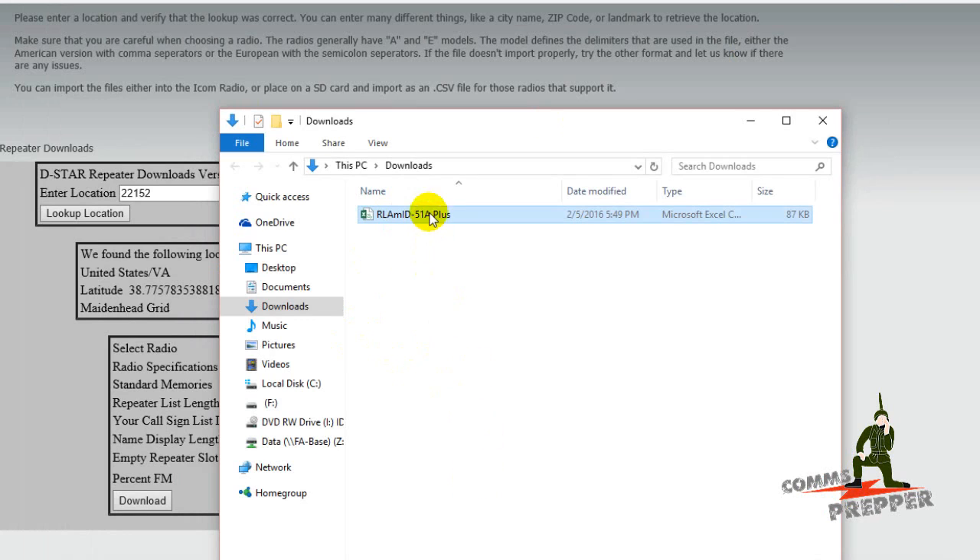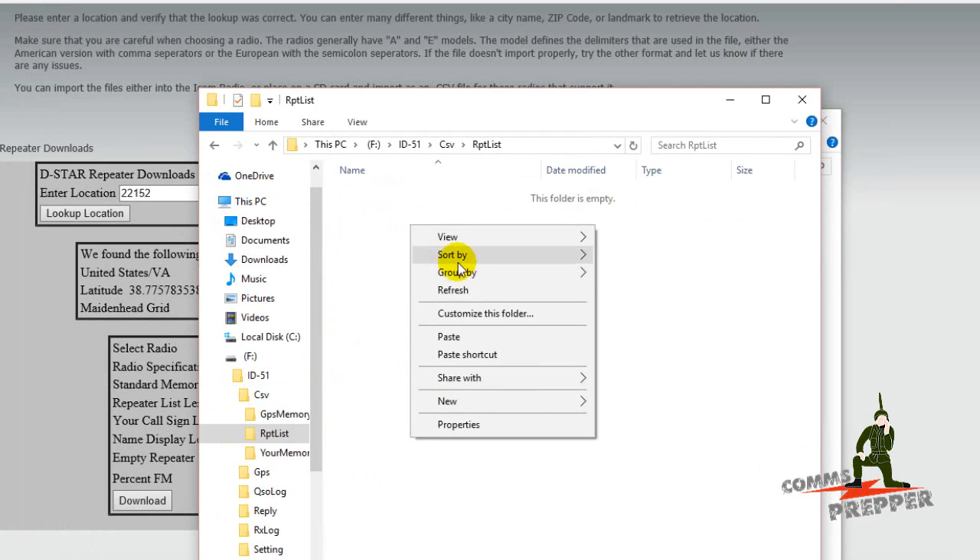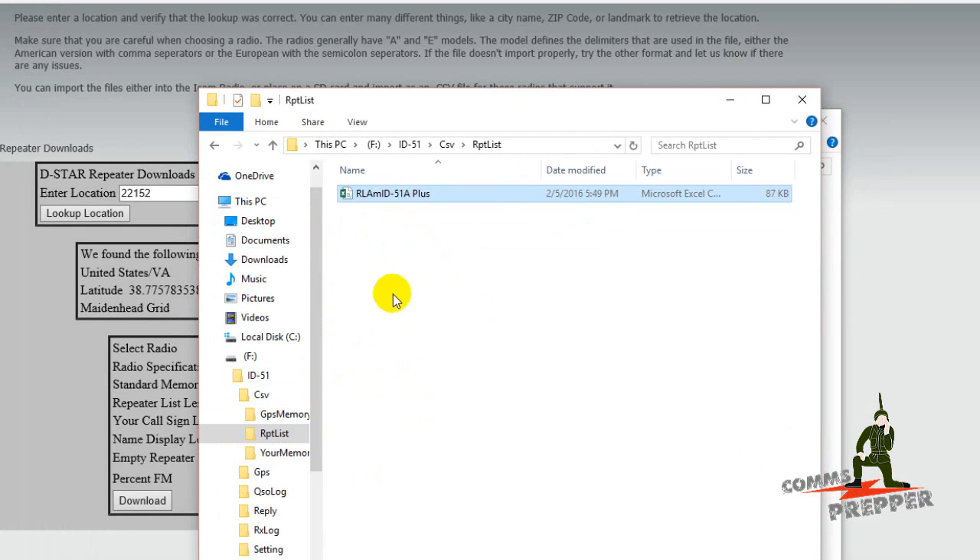We'll go ahead and copy that. We'll come back over to our file structure here, to the repeater list folder, and we're going to paste that in there. Now we have the newest list on the SD card, so we'll stop here on the computer. I'm going to remove that chip and put it back in the radio, and I'll show you how I import.